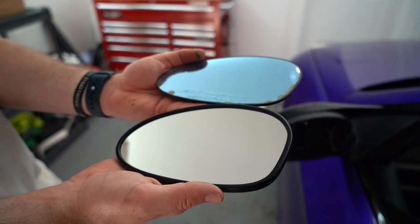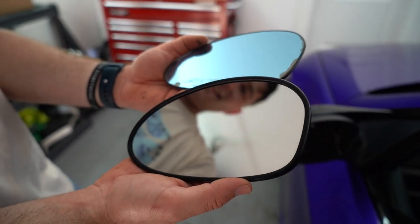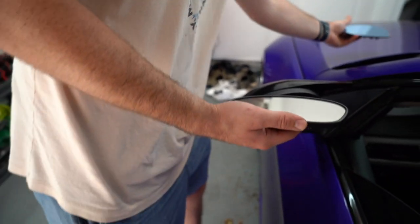Can you tell on camera? It's freaking crazy. This is definitely going to be an upgrade. So let's go ahead and pop this new one on real quick.